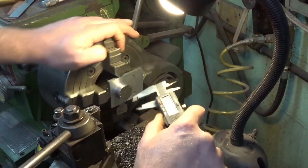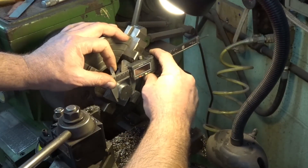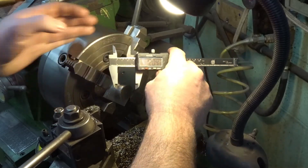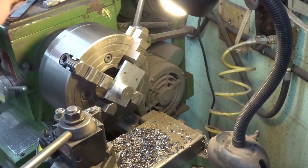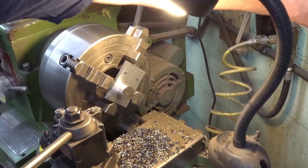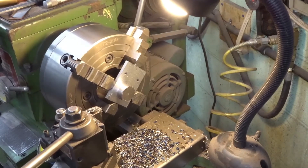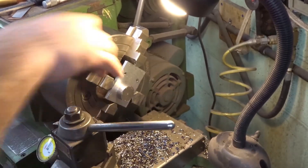That's pretty much dead on. It says 1.202, so it's done. The only thing we'll do is deburr this edge here real quick since we're all set up.